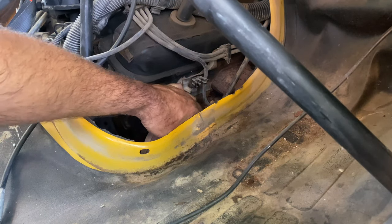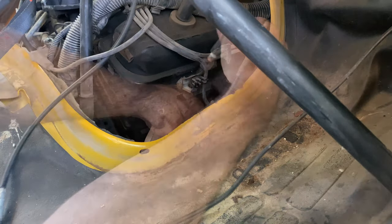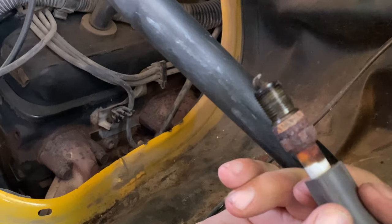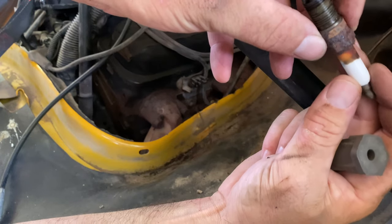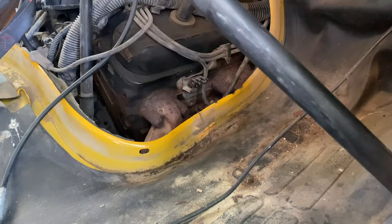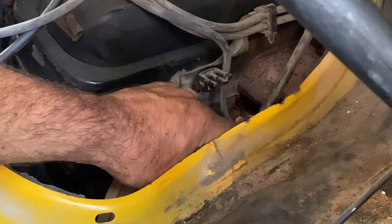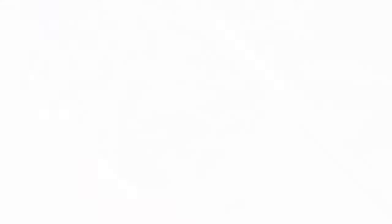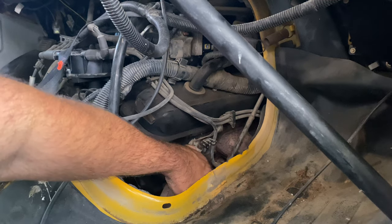All these spark plugs are so close to these manifolds - I'd almost think if I put headers on it it would be better. You can see the plug there, it definitely is showing its age. I truly believe these are the original plugs. Going in blind to get the new plug in the hole - I think I got it. That is really hard to do when you can't feel. I got the new spark plug threaded in.